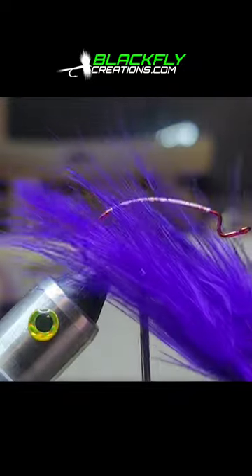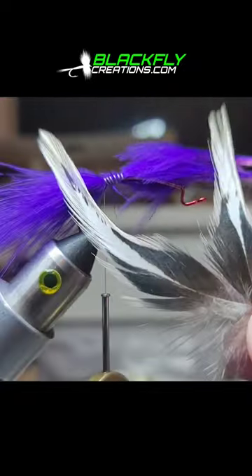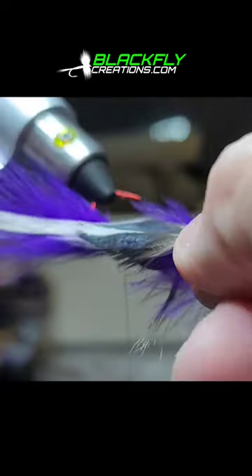Three odd waxed monochord. Purple marabou. Two rooster saddle feathers — we're going to tie one on each side.